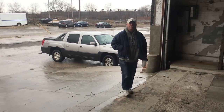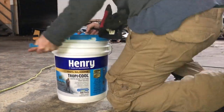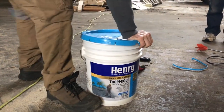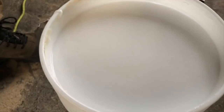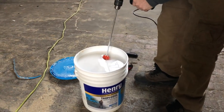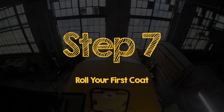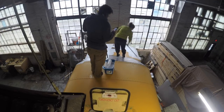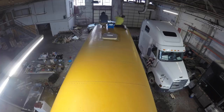We rolled the first coat of Henry's Tropical and it went down quick and simple. We started forward and painted back to the emergency exit, then went aft and painted forward to the emergency exit. This way we didn't have to step on any painted roof. We were kind of worried about how much coverage our five-gallon bucket was going to have, but we ended up with plenty. You should definitely apply multiple coats.